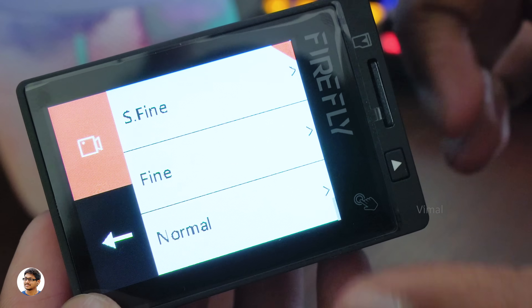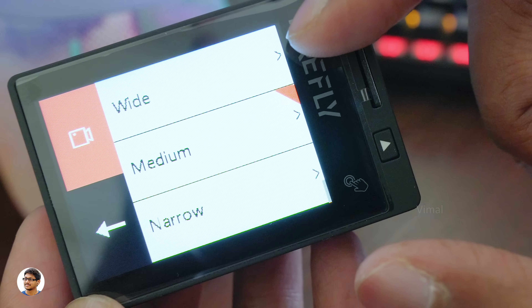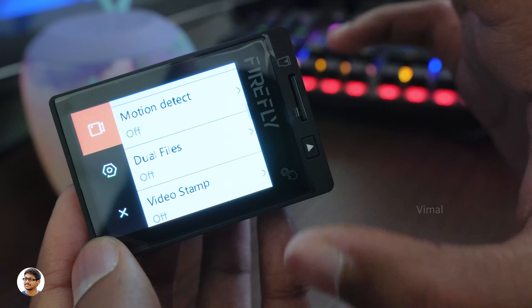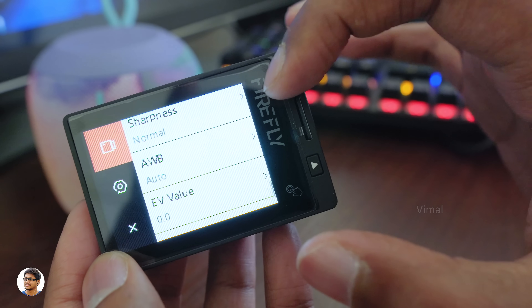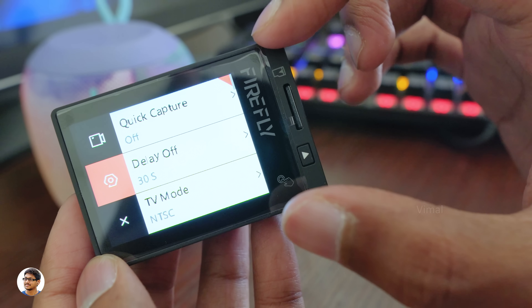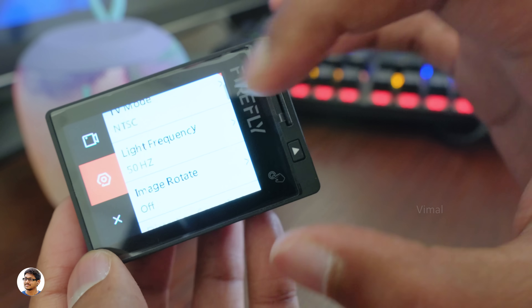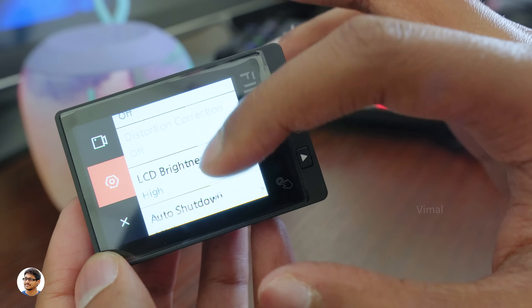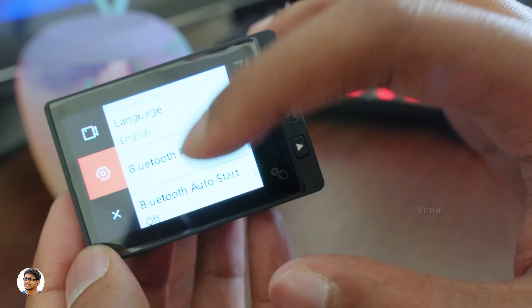In video quality you have super fine, fine, and normal. You can also adjust the field of view to wide, medium, or narrow. It has auto low light, gyro sensor which is EIS, motion detect, dual files, video stamp, logo watermark, time lapse, microphone volume, and camera settings like sharpness, white balance, and exposure value. General settings include quick capture, delay off, NTSC/PAL mode, light frequency, distortion correction, LCD brightness adjustment, auto shutdown, language, date and time, Bluetooth and Wi-Fi settings.